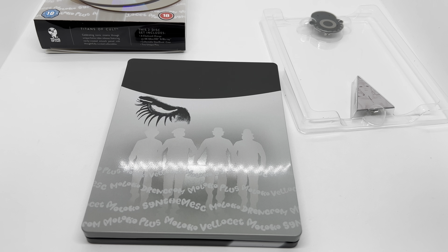There you guys go — that is the unboxing of the Titans of Cult A Clockwork Orange steelbook set. But is it worth picking up? Ultra violence — I would say yeah, if you're a fan of this movie, a fan of Titans of Cult, or a steelbook collector. Yes, this steelbook is pretty clean and those pins are actually really nice. I would say yes, it is worth picking up. But let me know what you guys think — did you pick this up? Let me know in the comments.